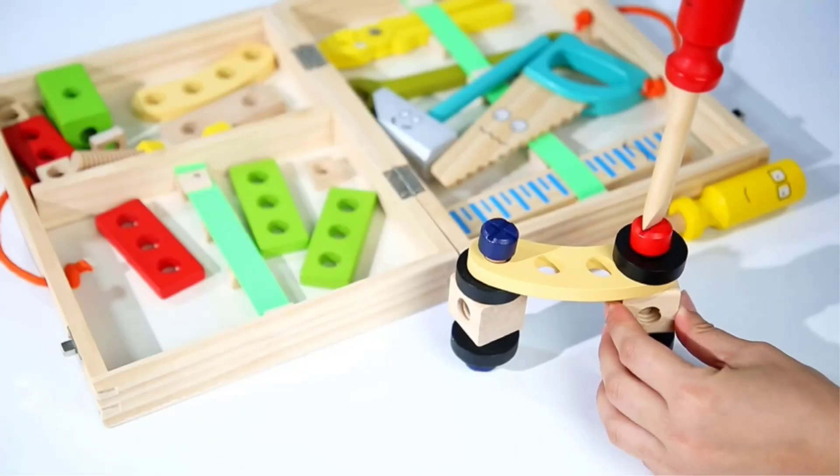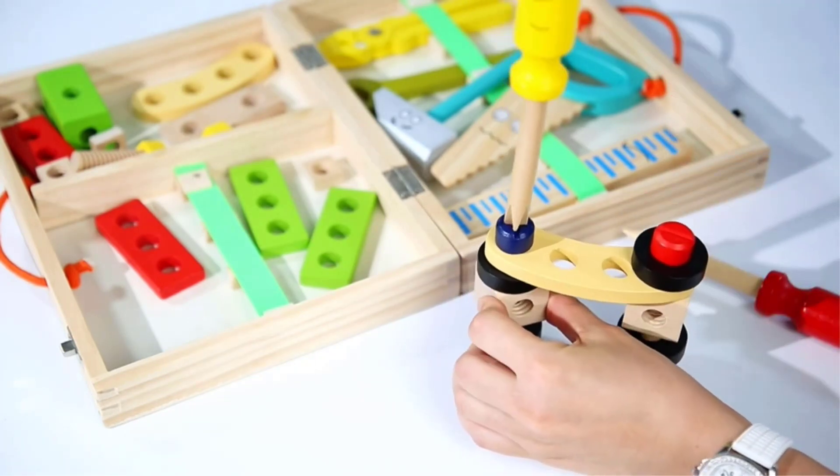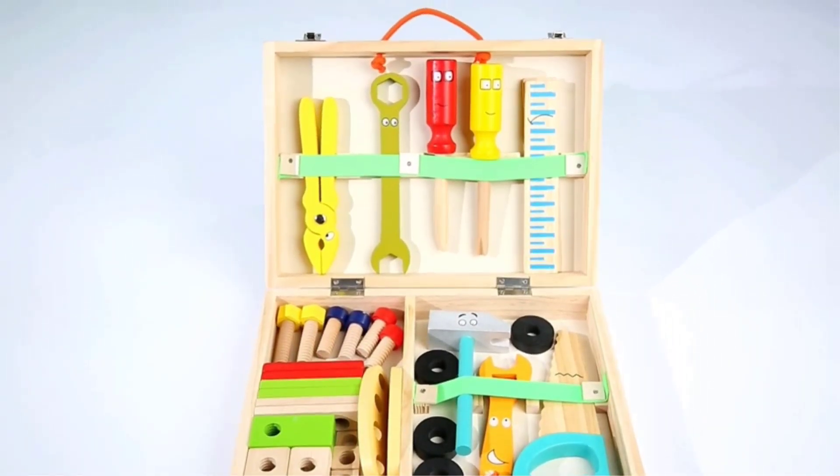Every tool can also be utilized in its intended capacity. Your children are going to have a lot of fun while playing pretend with this high-end toolbox, and all of their older siblings are going to be green with envy.